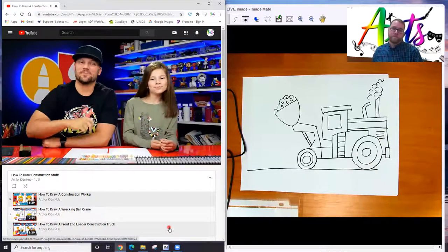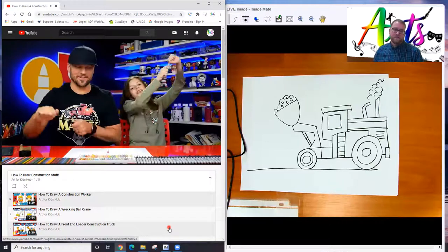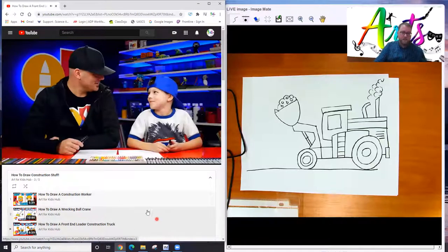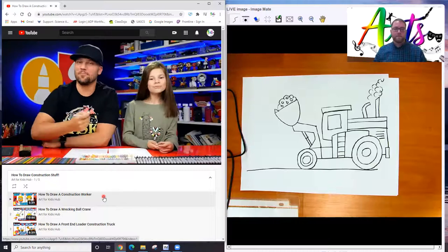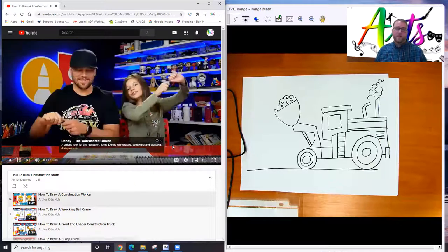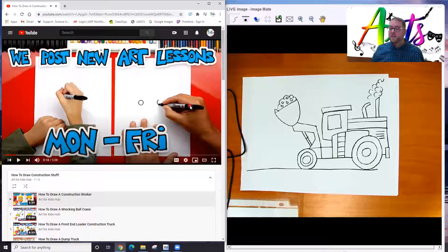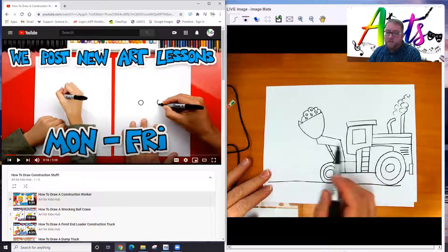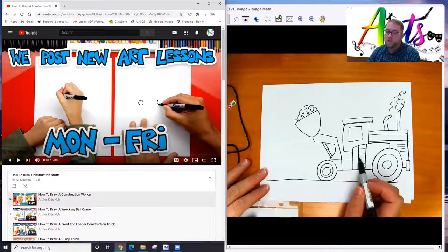We're drawing a construction worker. We hope you're going to follow along — you need something to draw with, a marker, and paper. Before we get started, think about the relationship of the size of the construction worker to the front end loader truck. You could draw your construction worker really huge if you want it to be more like a cartoon or a fantasy world. But if you want it to look more realistic, you'll need to draw your construction worker much smaller, so it looks like he is the right size to go in the front end loader truck.